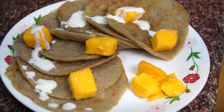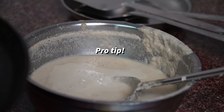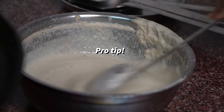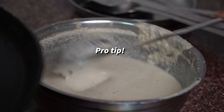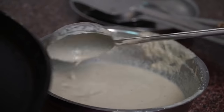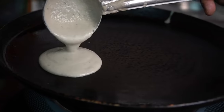I will give you a special tip: before adding a new batch of batter, add a little water to it, because the batter starts to dry out. You have to keep the batter at the right consistency in your pan.